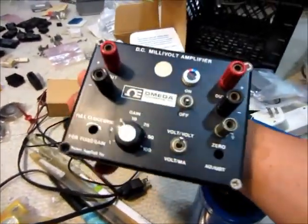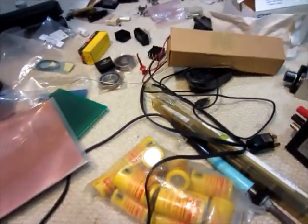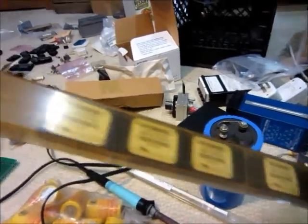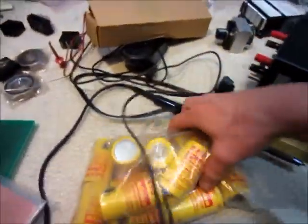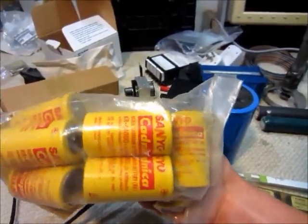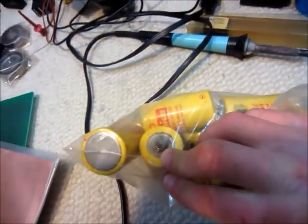DC millivolt amplifier — I guess it's just a little amplifier, I thought it might be useful. A bunch of DC to DC converters — I'll have to look up the specs on these ones, I'm not sure what voltages they're for. Some little LED seven segment displays. Nickel cadmium batteries, and they're brand new basically — I mean, they've never been used before, it doesn't look like they have been, not corroded too badly.